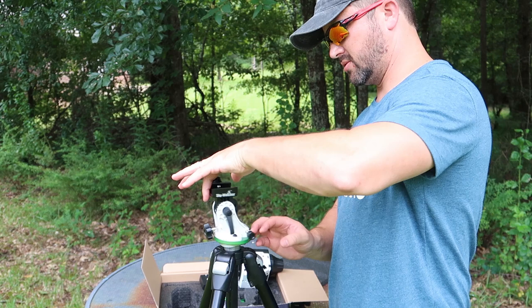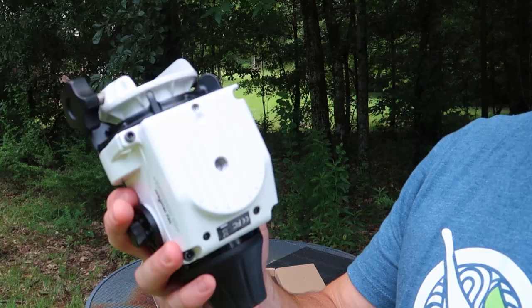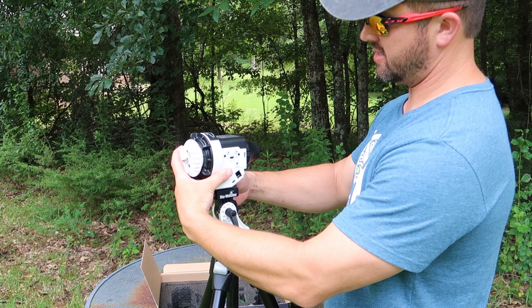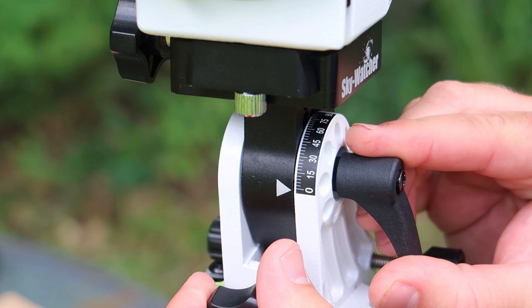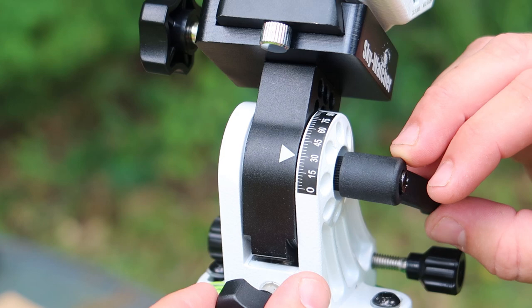First thing you want to put on here is the wedge. You've got a built-in level on this thing, so be sure to level this before you go any further. You want to position this mounting plate onto the bottom of the mount, and it does come with an Allen wrench to tighten this down. Just slide that on in there and tighten it down. Here is where you adjust the latitude of the wedge. You're going to need to check your location — if you're traveling, check it on an app or just Google your location. I know for this location it's about 31 degrees, so I'll go ahead and adjust that and then lock it down.